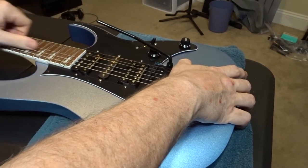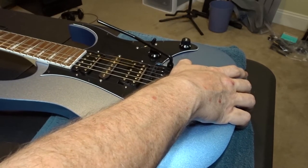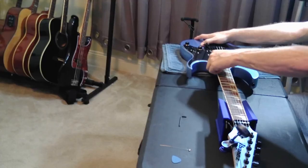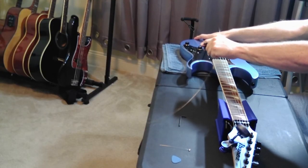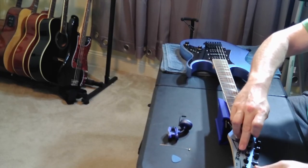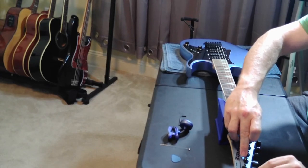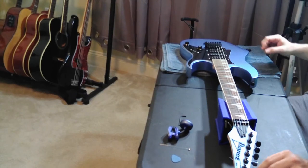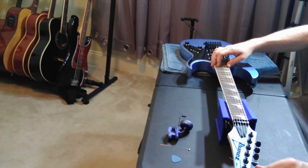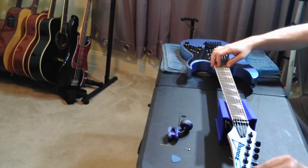So far this process has gone pretty smoothly, but something always goes wrong, right? One of two things happened here — either the string came out of the block or out of the tuner at the headstock. You can see the string is still in the block, so apparently I just didn't get a good wrap on the tuner and it popped out. I was able to save the string, no worries. Something always goes wrong doing this — that's why people get so frustrated with it. But you just have to be patient and you can get a guitar that will stay in tune for a very long time.